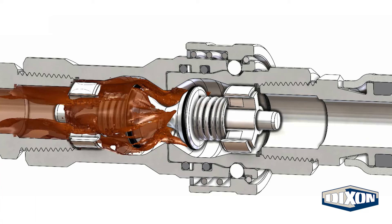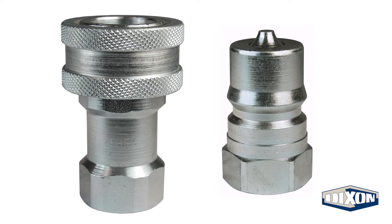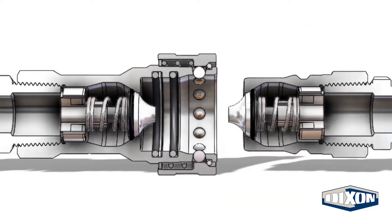In this video, we will check out the flow characteristics of the Dixon ISO-B quick coupling. We will also see how these coupling sets connect.